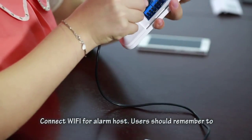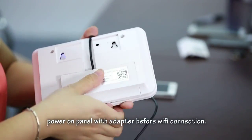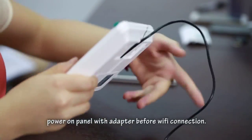Connect Wi-Fi for the alarm host. Users should remember to power on the panel with the adapter before setting up the Wi-Fi connection.